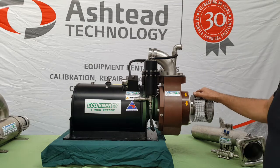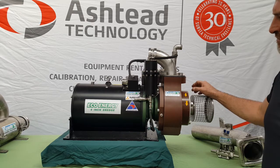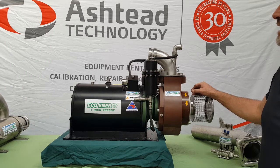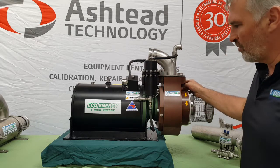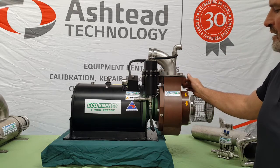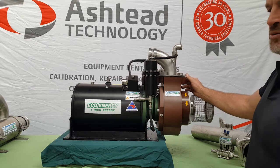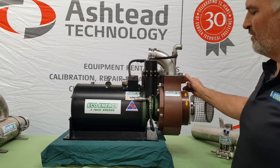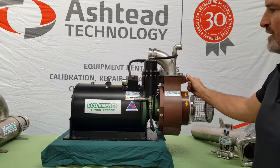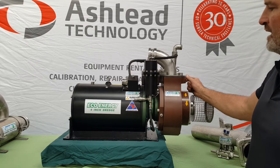Hello, this is Joe from Vortex again. I'd like to introduce another new tool that we have. This is our 4-inch electric dredge. We call it the Eco Energy Dredge. The reason being we're doing more and more work in the renewables market, offshore wind farms and so on. They've got a big push towards clean energy and of course clean energy tools as part of their solution for the installation of said wind farms.